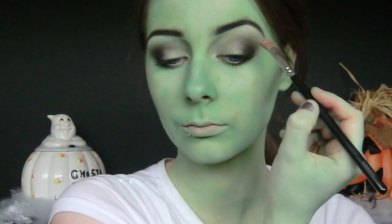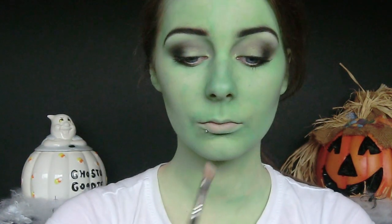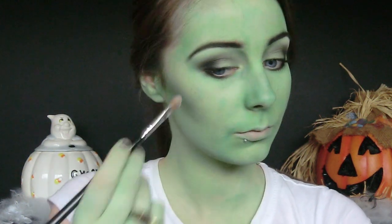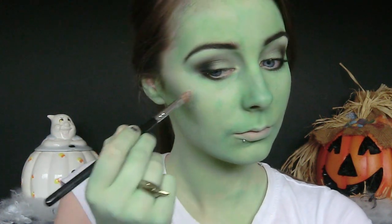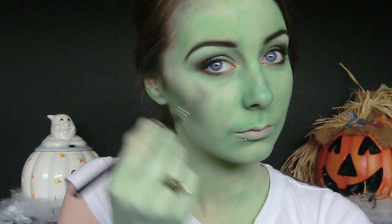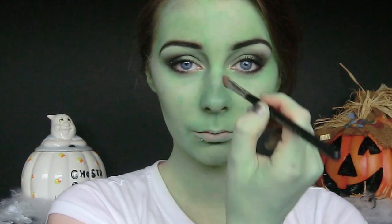Along with recessing areas of the face we're also going to highlight some areas. I'm taking a white eyeshadow and applying it to the areas that the light would naturally hit my face — the top of my brow bone, the tops of my cheekbones, and my cupid's bow. Also apply a little bit down the centre of the nose too.